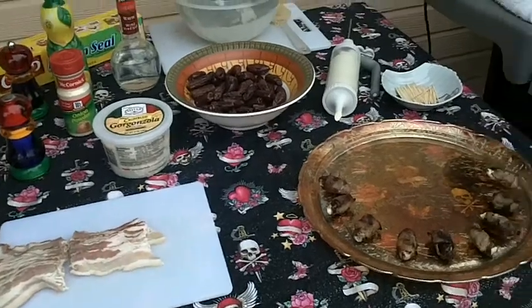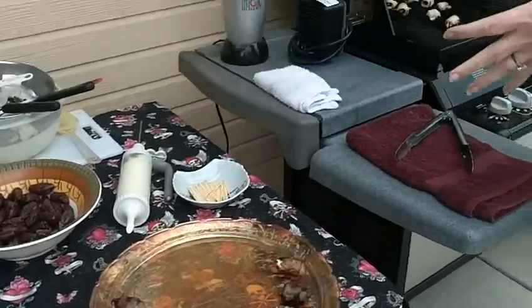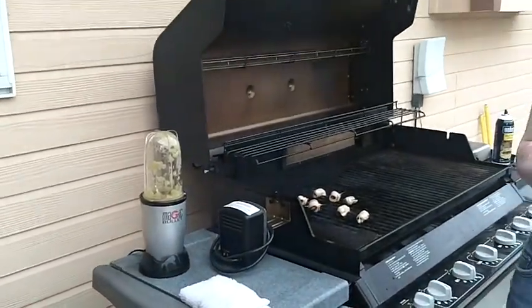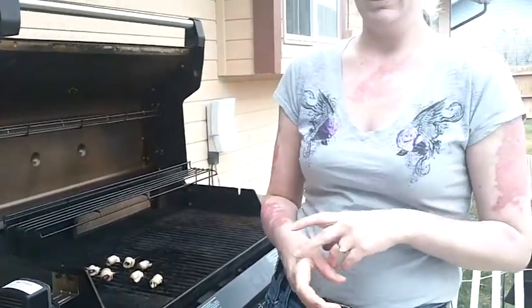I roasted some Anaheim green chili peppers, mixed it down with some lemon juice, white wine vinegar, a tablespoon of onion powder, a tablespoon of salt, and some fresh ground black pepper. Blended that in my magic bullet out here, and to that I mixed Philly cream cheese.